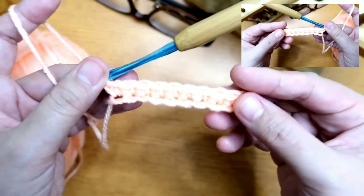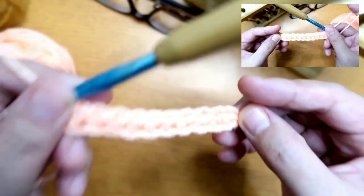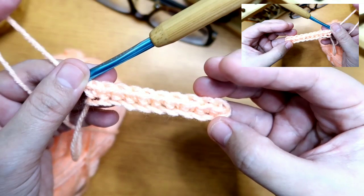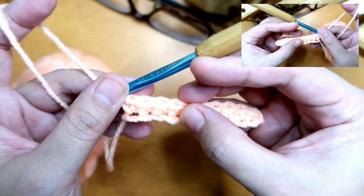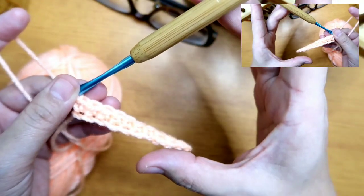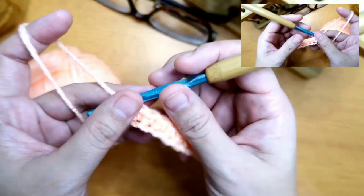Now we've finished one row. We have 10 single crochets — 3, 6, 9, and 10. So how do we make single crochets in rows?